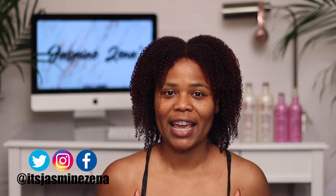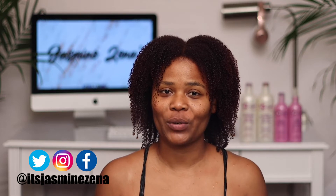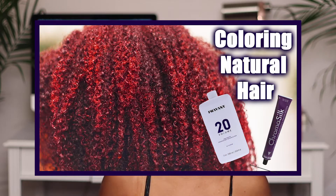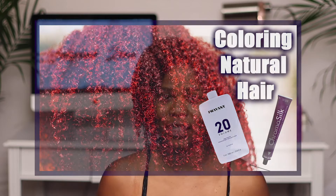Hey y'all, welcome back to my channel. My name is Jasmine Zanae, and if you are new, make sure you click that subscribe button down below and hit that notification bell so you'll be notified when I post. In today's video I'm going to do an Afoji two-step treatment. I just did an intense coloring with Provana Chroma Silk hair dye, so if you want to see how I do the Afoji two-step treatment, keep watching.